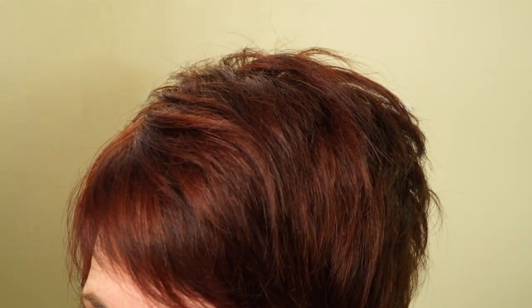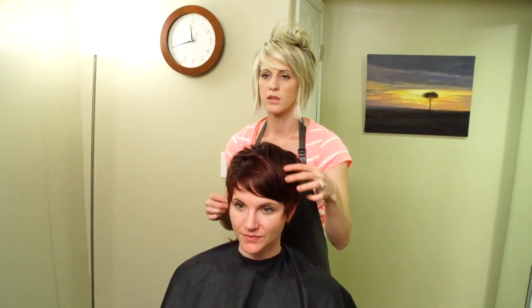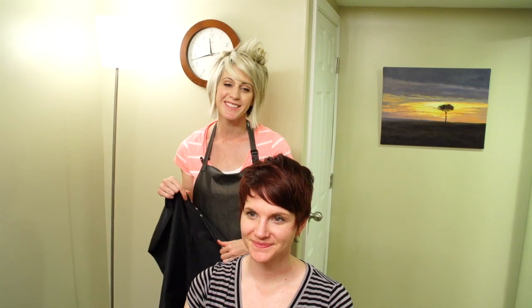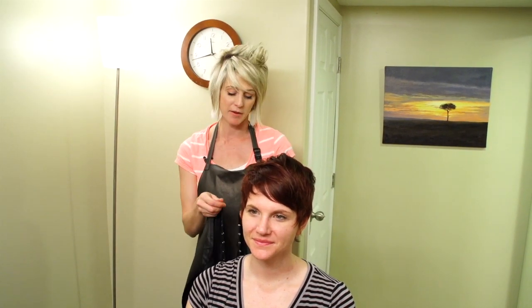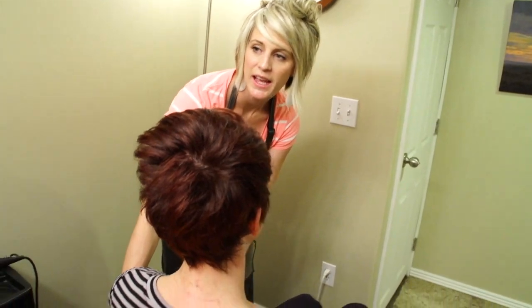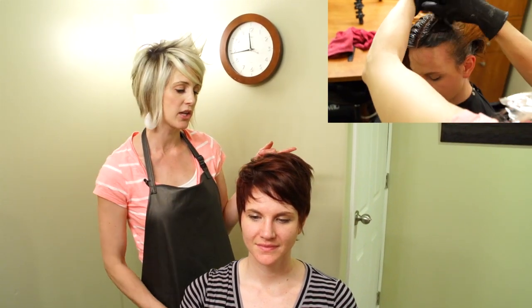I'm going to blow dry her hair one more time just to get the cut hairs out of it, and then she will be done. We are done — that is our cut and color for the day. I hope you guys liked it — give me a thumbs up, subscribe to my channel, and tell your friends and hair school friends. If you want to see the color that we did on her, there's going to be a link right here — click on that to see how we did her color.